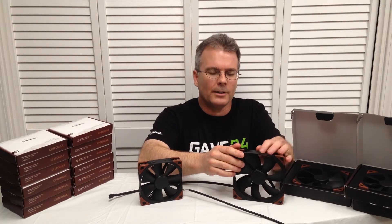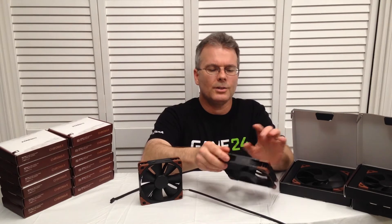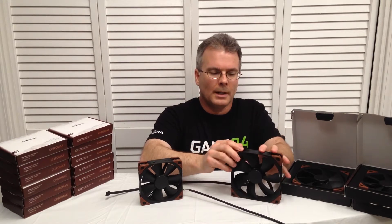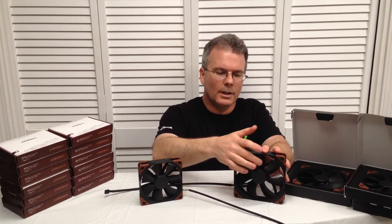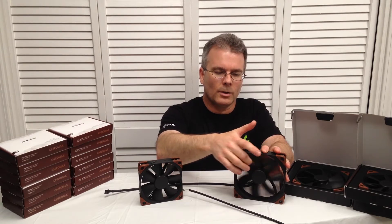The motors on these fans are actually six-slot and it's a three-phase motor, and it has a special IC chip inside to control the fan. So this fan, if you notice, turns much more smoothly. It doesn't have the cogging that you find on a regular fan.